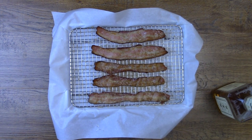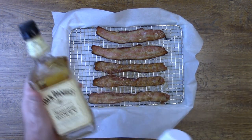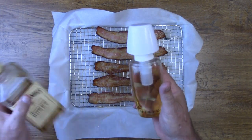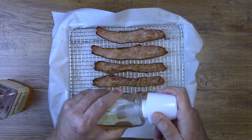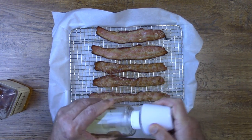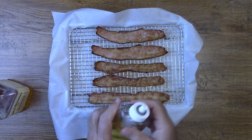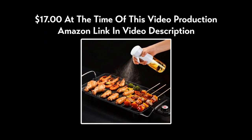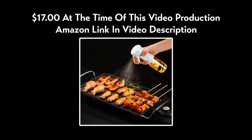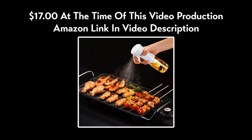You're going to need some sort of sprayer to spray the Jack Daniels onto the bacon. Just make sure that you don't spray too much. The sprayer that I'm using here is no longer available, but I'll put a link in the video description to the one you see on your screen in case you want to get one.